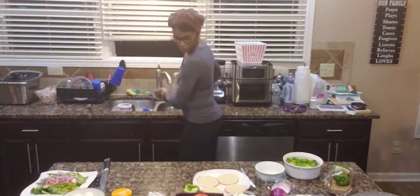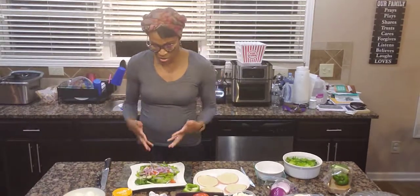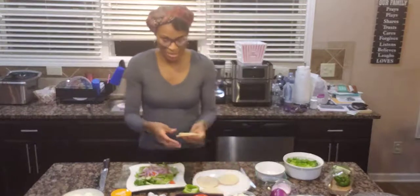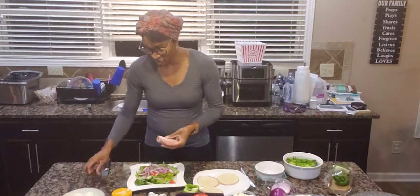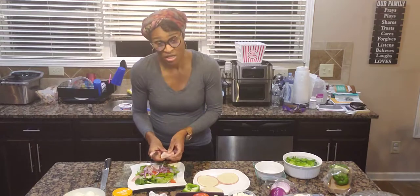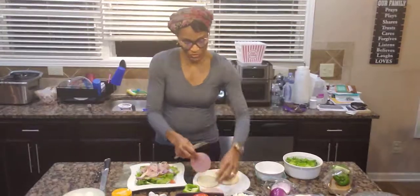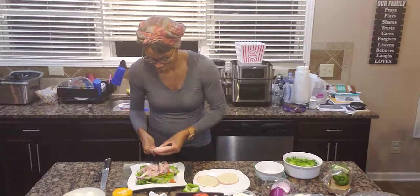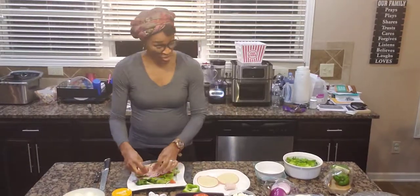Now what I like to do with my salad — as you can see it's coming together; we got cucumbers, tomatoes, bell peppers, red onions — I like to take a couple of pieces of ham and turkey with a piece of provolone cheese and roll it up. Then once I roll it up I slice it and put it right on top of the salad. I'll do a couple of rolls of those.